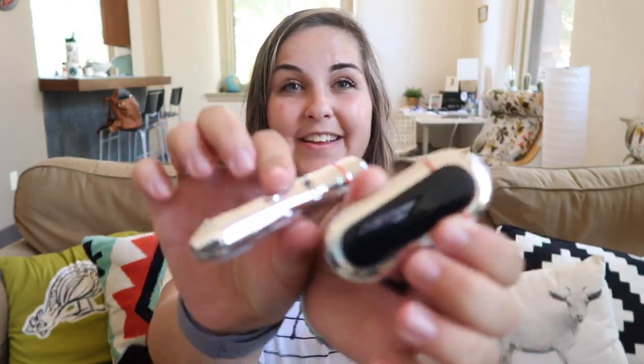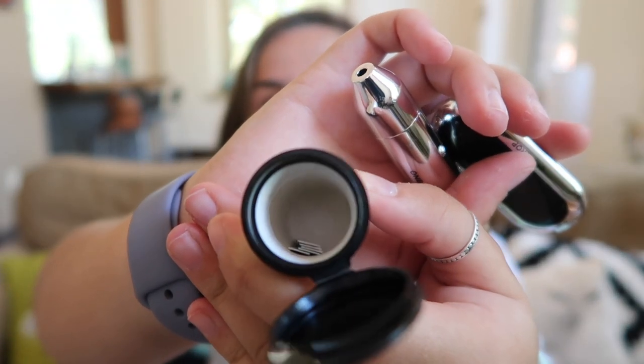I also have the almighty glucose monitor. I use the One Drop — I love it because it's so tiny. I don't use the case that goes with it, and I actually need more strips. There are like no strips in there. But yeah, everything that goes with that: pricker, meter, and strips — which I need more of.